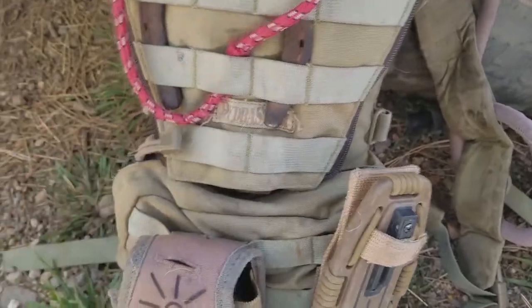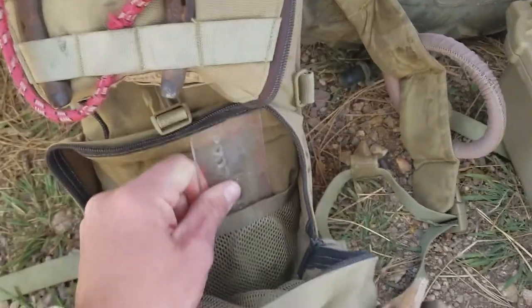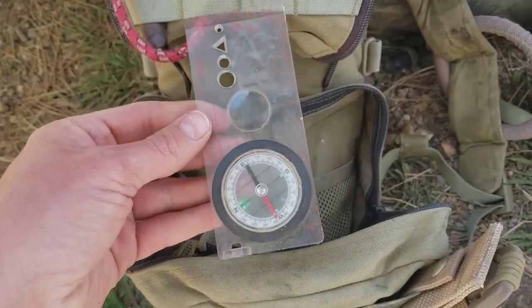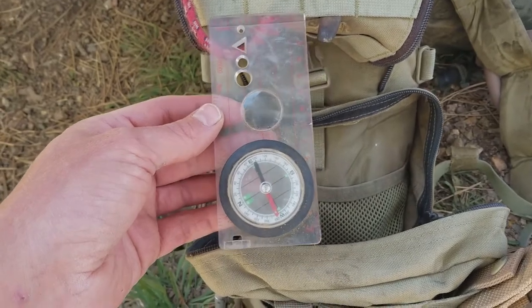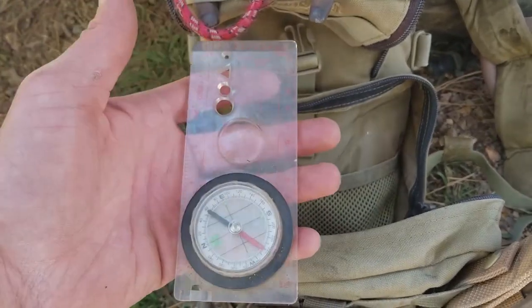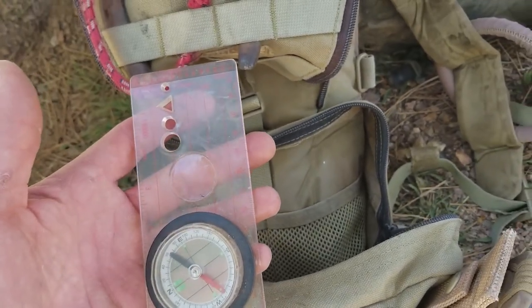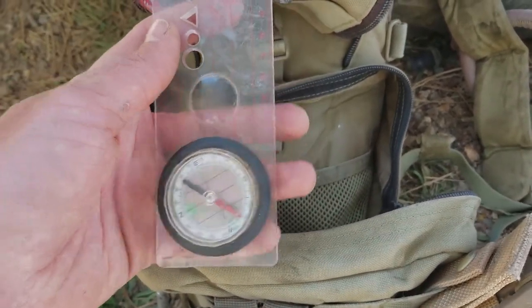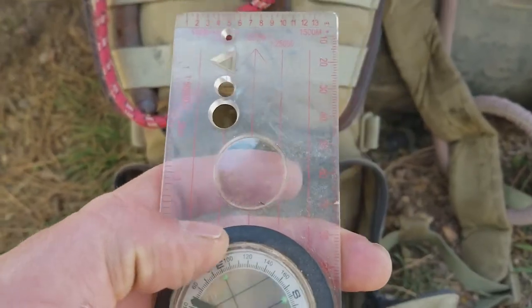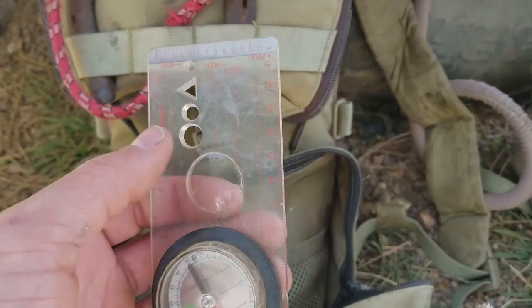The larger exterior pocket doesn't hold a lot, but I keep a compass in there. I'm typically pretty well oriented wherever I'm at, but it's just one of those things you want to keep with you. It does have a magnifying glass on it — I suppose you can make fires with it. Maybe I'll do a video on that one next: how to make a fire with a magnifying glass.